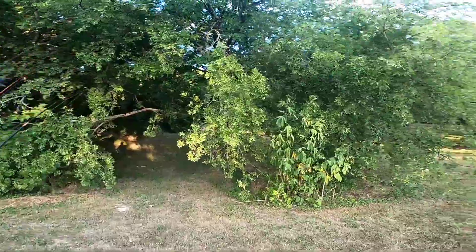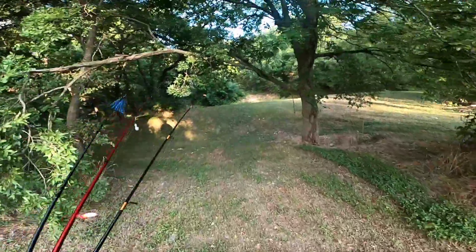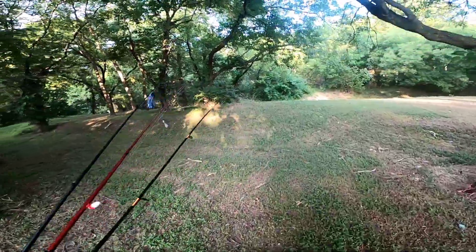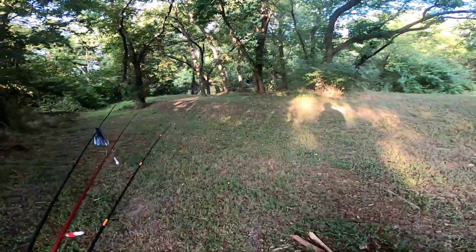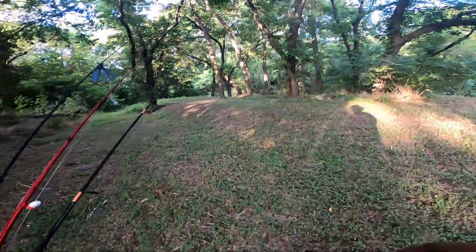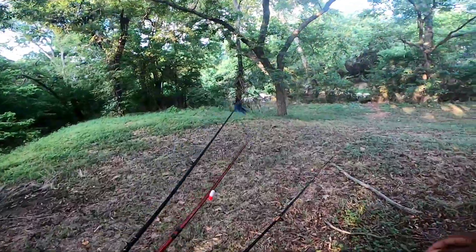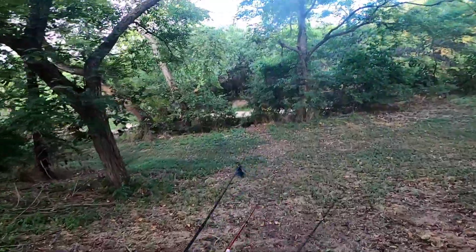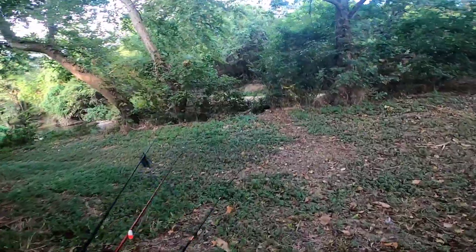All right, time to figure out how we get to the creek. Found it — that was fast! All right, am I alone out here? Anybody else?